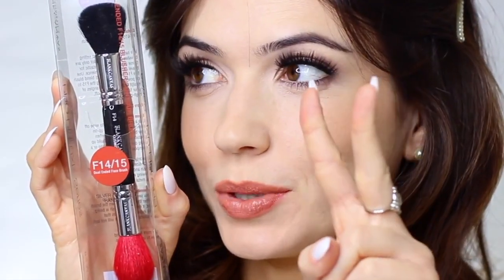I'm going to show you guys how you can use one brush — the F14/F15 by Blanc Canvas Cosmetics double-ended brush. So one brush, which is two technically, but it's still one brush, to do your contour, your blush, your bronzer, your highlight, and your setting powder.